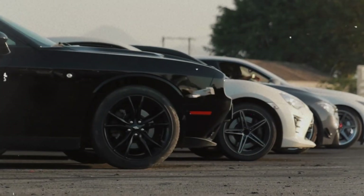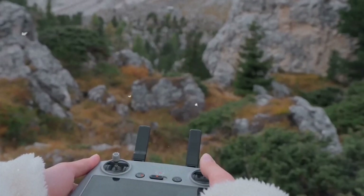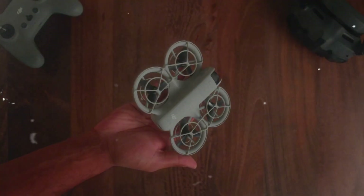This leak comes at a fascinating time for DJI's consumer drone lineup. They recently introduced the lightweight DJI Neo, and rumors swirl about another compact option called the DJI Flip.